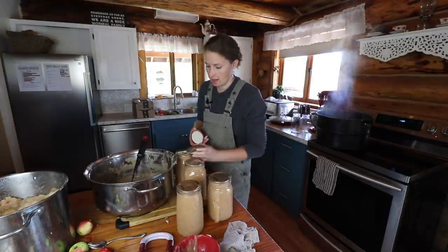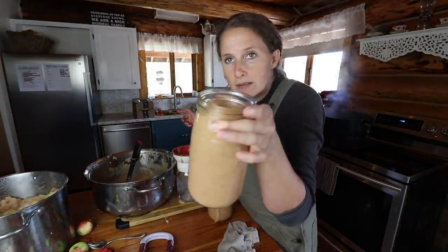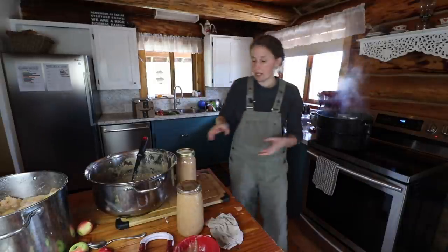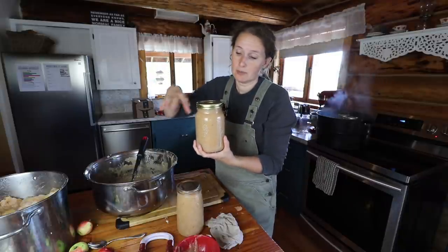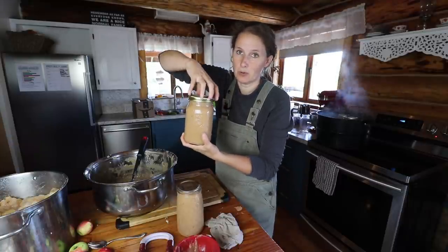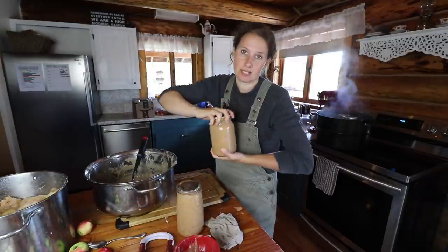These will can in a water bath canner for 20 minutes. You'll hear an expression called finger tight — that basically means exactly what it sounds like. You take the tips of your fingers and you turn the lid until you can't turn it anymore. Don't really reef on it and don't go below your fingertips because you'll have way more strength that way. You do want to leave a tiny little bit of space for any air to escape from your jars.